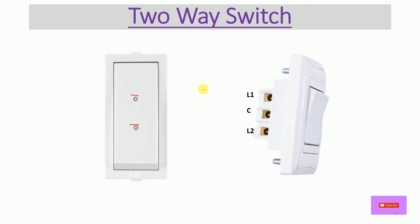This switch has three terminals, compared to a one-way switch which has only two terminals. In a two-way switch, as you can see, this is a three-terminal switch. The middle terminal is called Common, this one is called L1, and this one is called L2.